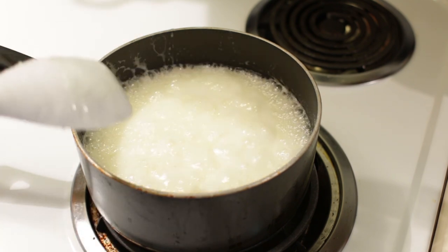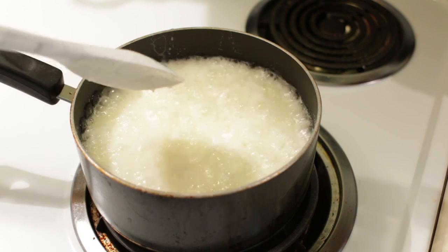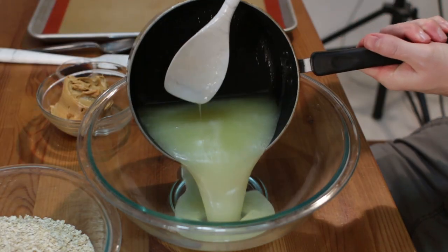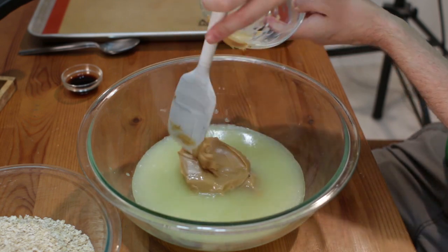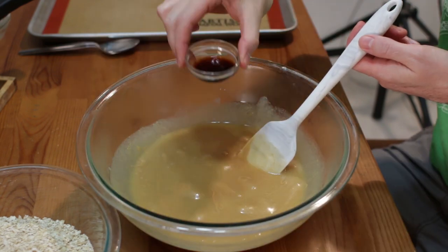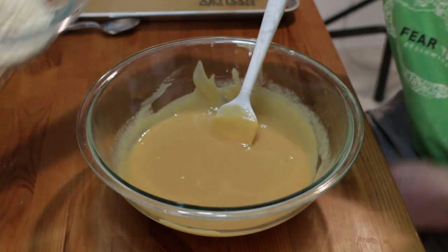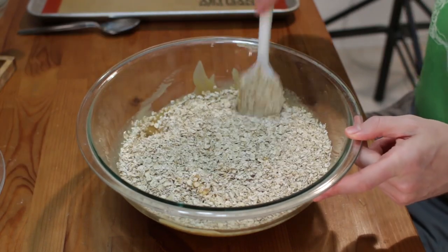Once it gets to the rolling boil stage where the whole thing is bubbling, let it cook for one minute while continuing to stir. After the minute is up, take it off the heat and pour the mixture into a large bowl. Add three-fourths cup of peanut butter and stir it together as the peanut butter melts, then add one teaspoon of vanilla extract. Once the peanut butter is nicely melted in, add three and one-fourth cups of oats — quick oats work really well because they're smaller, but old-fashioned oats work okay too.